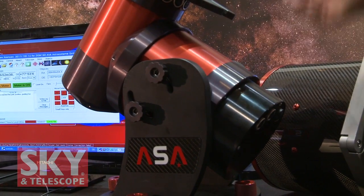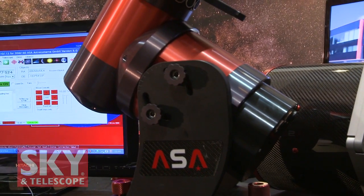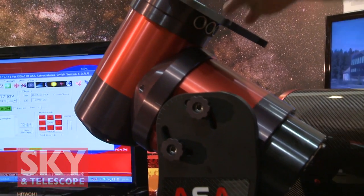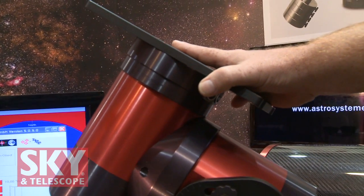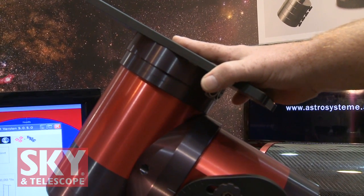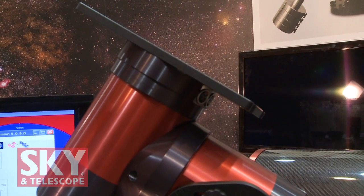You have the motor inside, so you don't have any backlash, you don't have any periodic error, you don't have any unperiodic error. It's a very smooth thing. Plus you can drive it at virtually any speed you want with your computer software. That is the good thing.